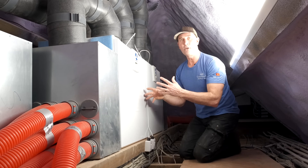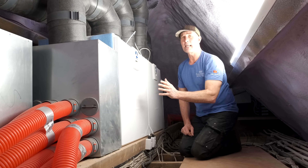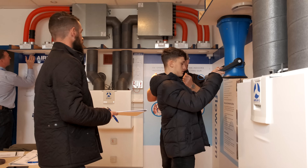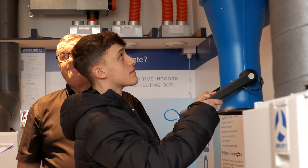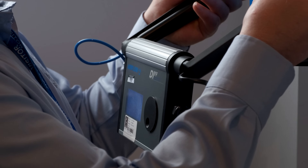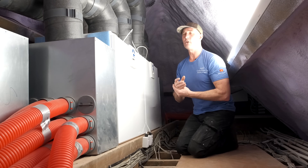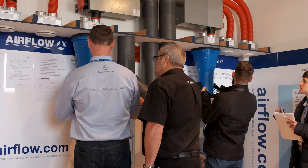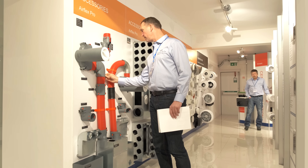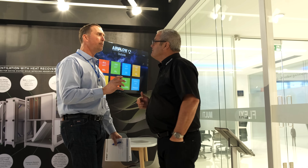We found Airflow as a company to be really on top of their game. There are other companies out there, but the reason we chose Airflow is because they offered a training course. I sent all the guys on this course so we could get really in tune with the system — we wanted to understand and learn everything about heat recovery.